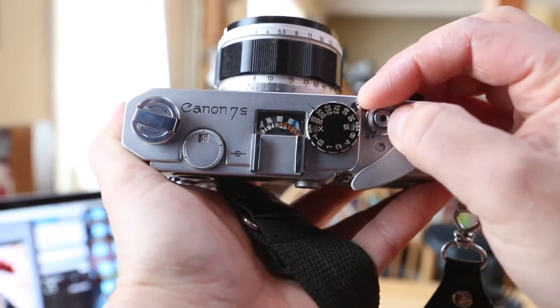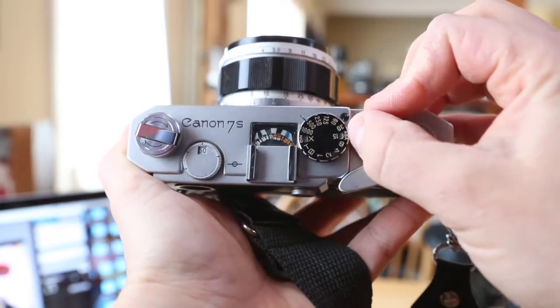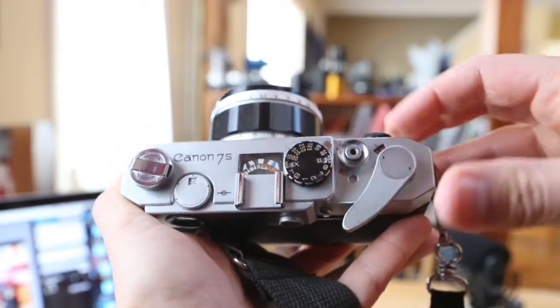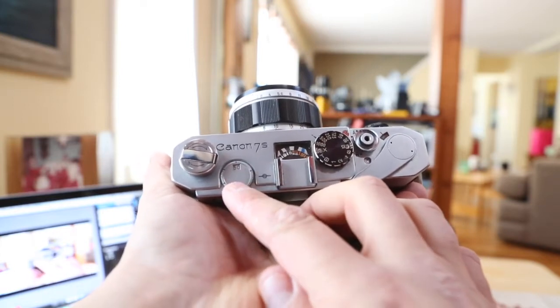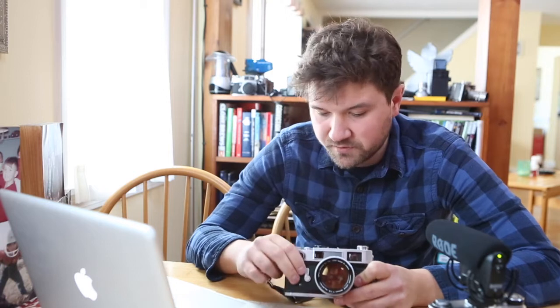The knob over the shutter release is how you rewind. A is for shooting and R is for rewind. The knob over here is how to change the frame lines in the viewfinder — right here it's 50, and if you turn it one way it's 85, the other way it's 35.